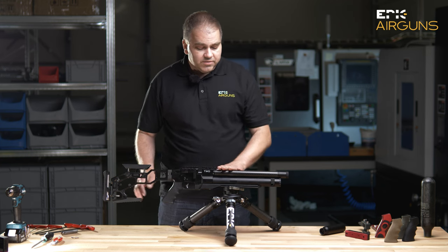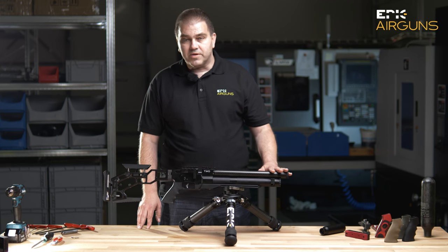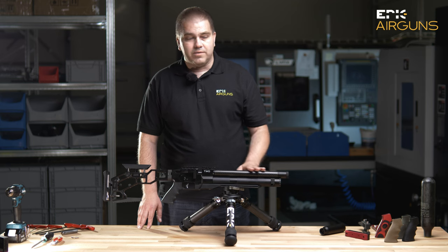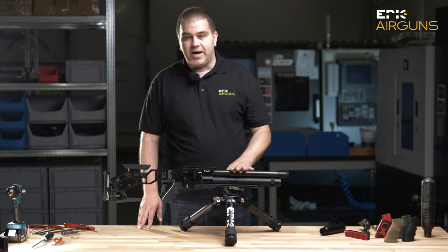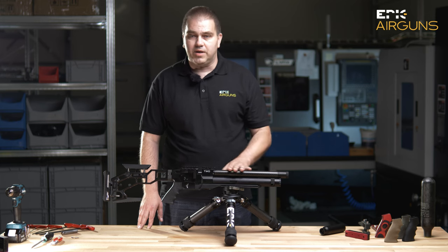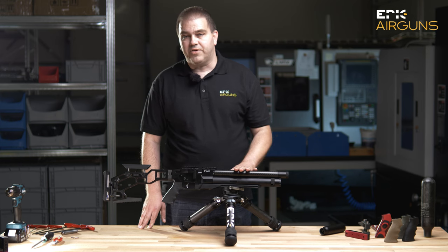The gun has exchangeable barrels in different lengths, and exchangeable calibers. If you want, you can buy a kit for .177, .22, .25, .30, or .35 caliber — these are the calibers we will be producing the guns in.